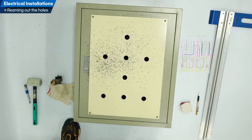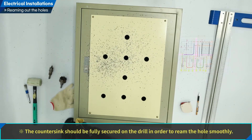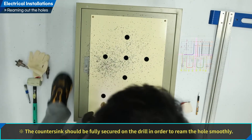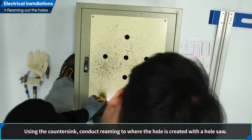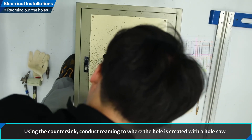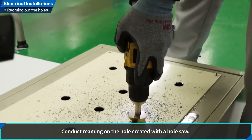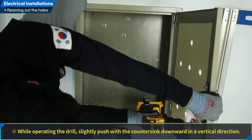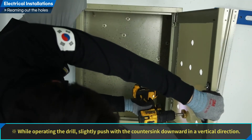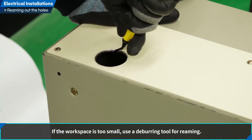Let us conduct hole reaming. Fit the countersink to a battery drill — it should be fully secured on the drill in order to ream the hole smoothly. Using the countersink, conduct reaming where the hole was created with a hole saw. While operating the drill, slightly push with the countersink downward in a vertical direction. If the workspace is too small, use a deburring tool for reaming.